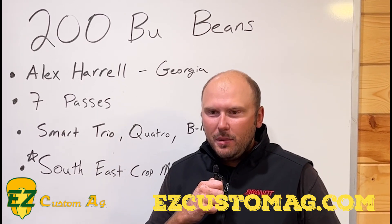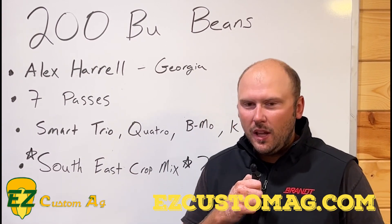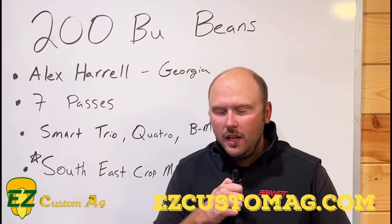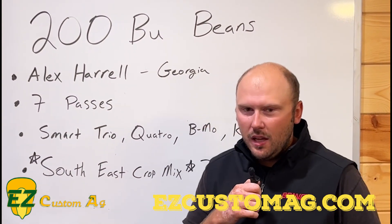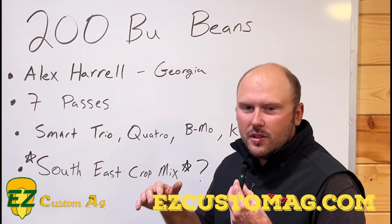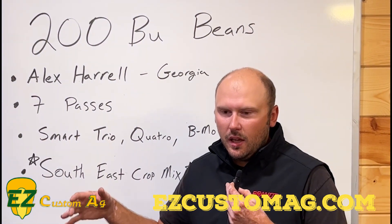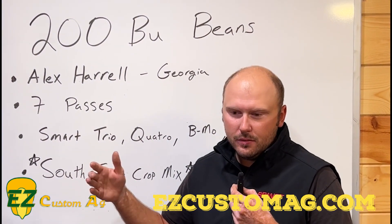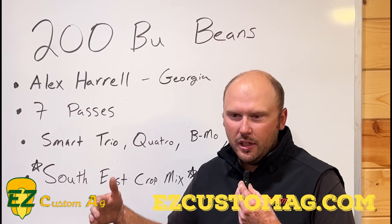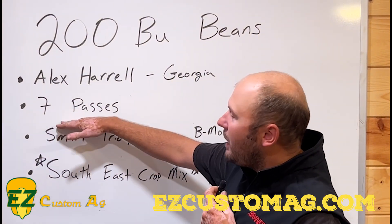A lot of guys have been asking what he's been using. I was given his mix that he used on his foliar feeds the other day, and I wanted to explain it a little bit. He used Seed Zone Zinc as a seed treatment on his soybeans to start with. They were Asgrow Extend Flex beans — I'm not sure what maturity range he's growing down in Georgia, but I know they were Extend Flex.